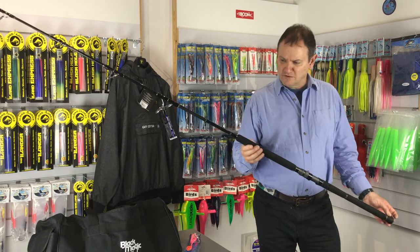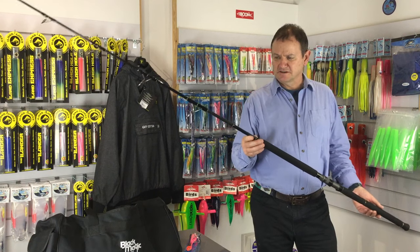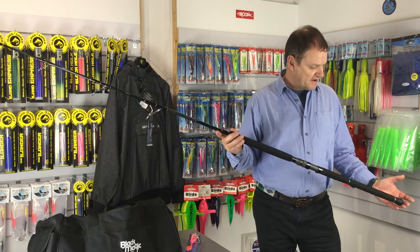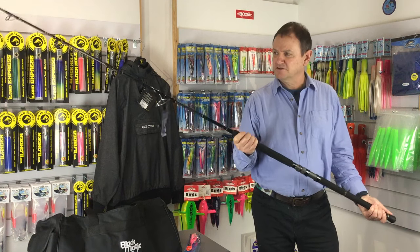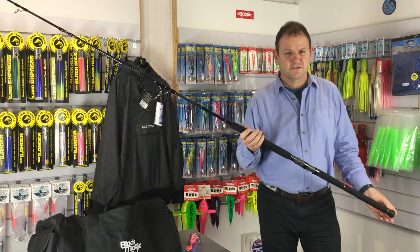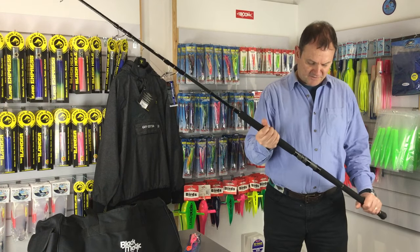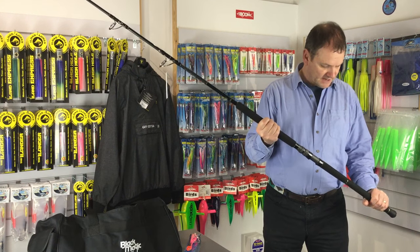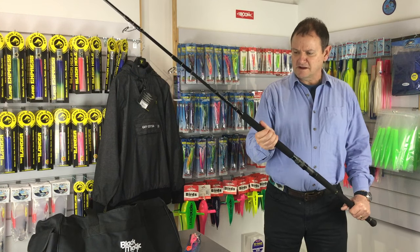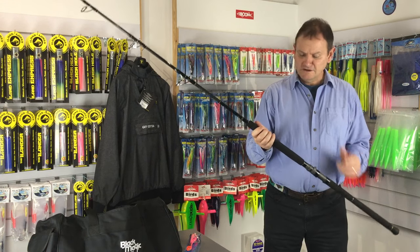All of them come with high quality Fuji K-series guides and they have a moulded rubber gimbal at the bottom, because obviously with the kind of rod that this is meant for, you're going to end up using a fighting belt to play fish a lot of the time. Nice, comfortable handle, classic EVA dense foam handle — a nice range of rods.